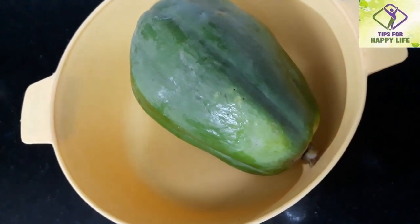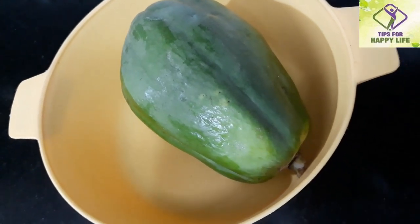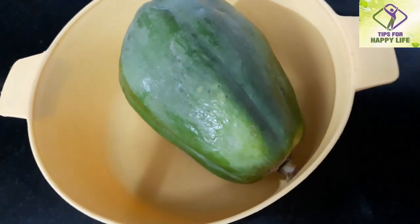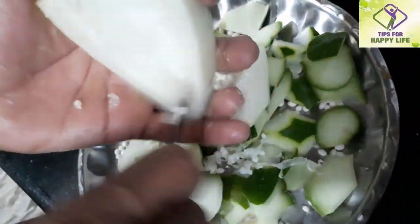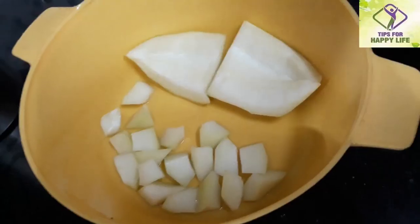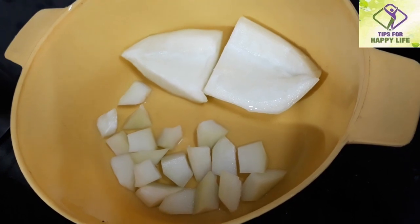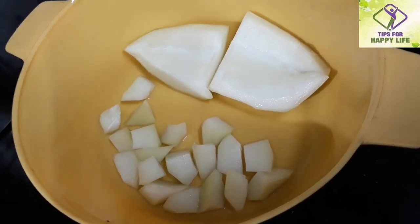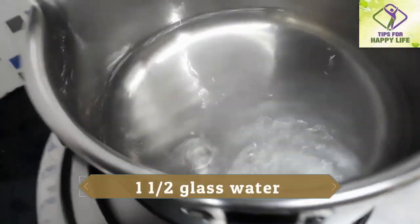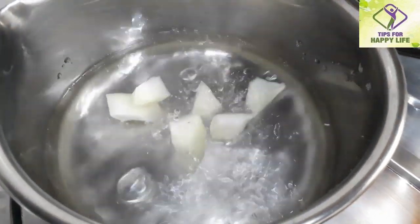Because of the diabetes, it doesn't have to be made with sugar. We will be using a papaya to make a small piece. I have already done a small piece. We will be using a glass of papaya.